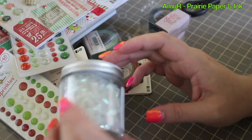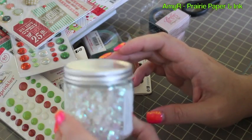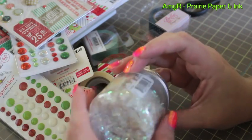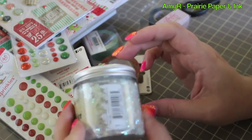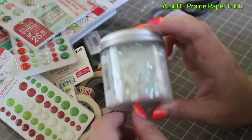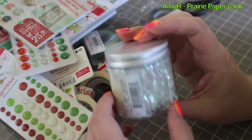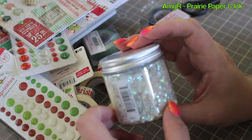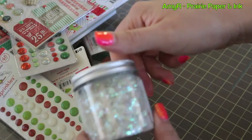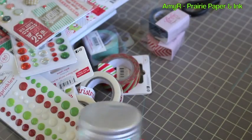I got the Stampendous Shaved Ice — it was hard to tell what it would look like on the website, so I just ordered on a whim because it was pretty cheap. It's just really chunky, like mylar glitter — I'm pretty sure I have a large container of something similar by Martha Stewart. But it's really pretty and it'll be fun for holiday cards.